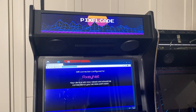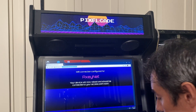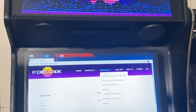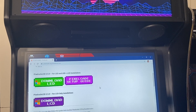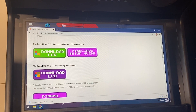Now we have PixelCade set up with the generic PixelCade marquee. We need to install the PixelCade software on our PC. Go to pixelcade.org, go to Downloads. If you have LCD only, pick the LCD-only option. I'm going to pick the combined option because I have both LED and LCD. Let's go ahead and download it, then run the install.